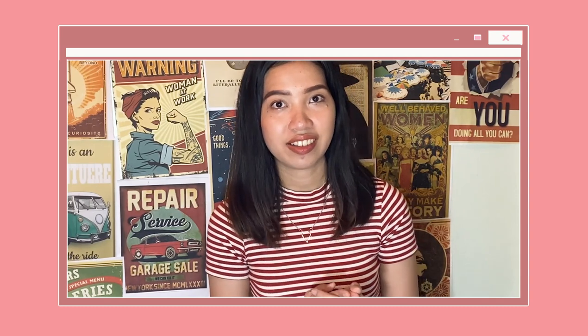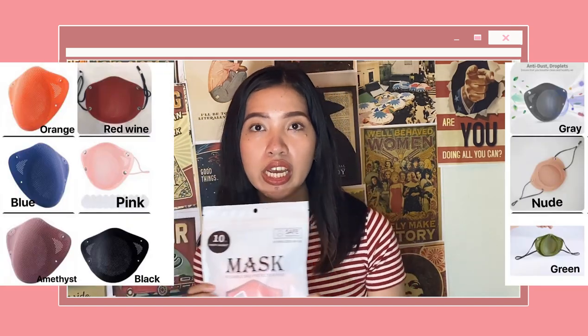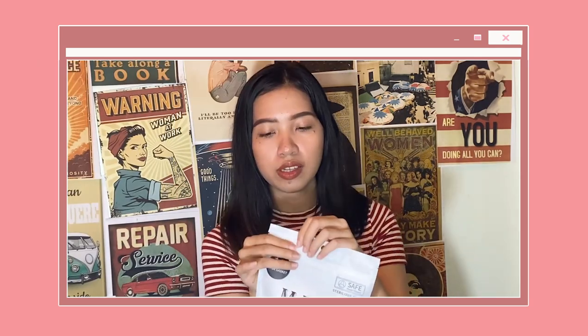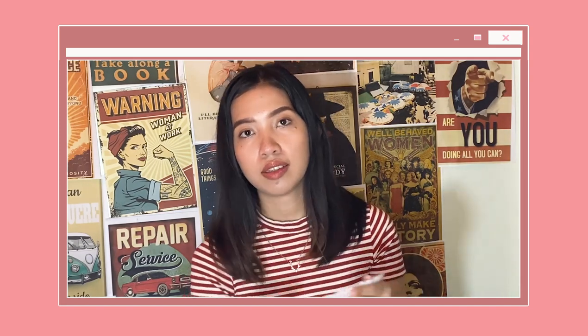Since the pandemic has long been present, I started looking for a mask that will give me the same protection that I need but does not need to be discarded every day. Hence, I got this silicone mask. It comes in different colors: orange, grey, nude, amethyst, and red wine — but I got mine in pink. It comes with a sealed plastic container protecting the silicone mask and 10 KN95 free filters.